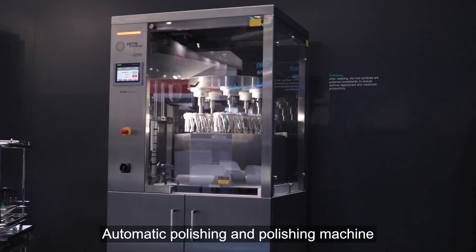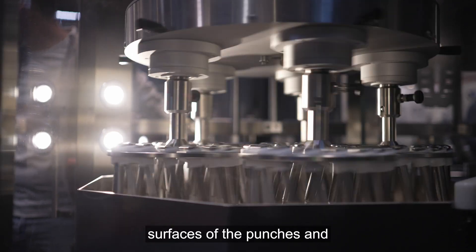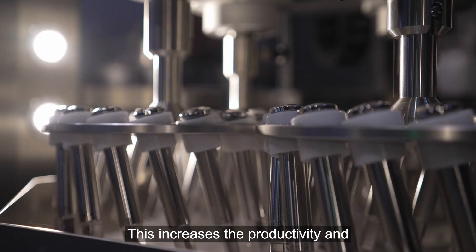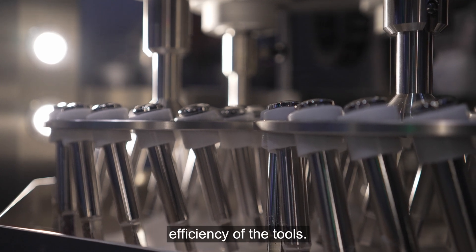Automatic polishing in a polishing machine ensures that the surfaces of the punches and dies are polished evenly. This increases the productivity and efficiency of the tools.